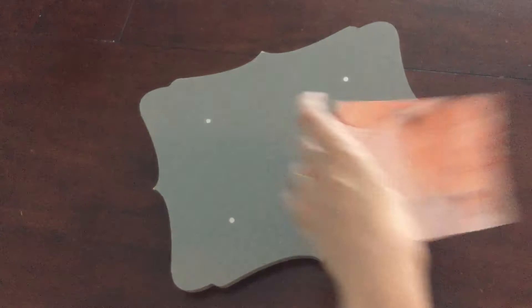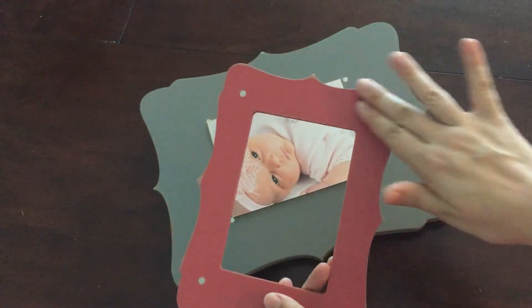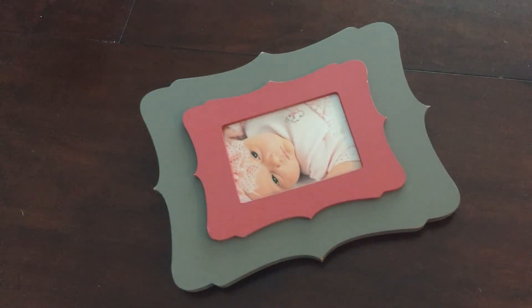You take your new photo and place it right there on the base. Whoops. There's magnets embedded in the trims too. Snap it all together — picture is framed, photo's held securely in place — and you can do it over and over and over again.